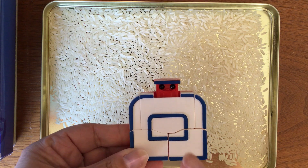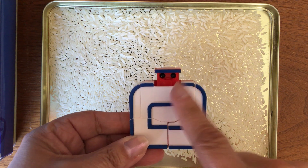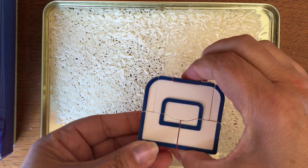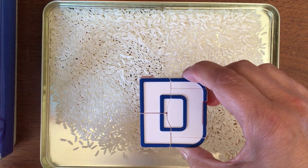Did this one trick you because it was on its side? There are the eyes looking at you, but the letter actually goes this way. It's uppercase D.